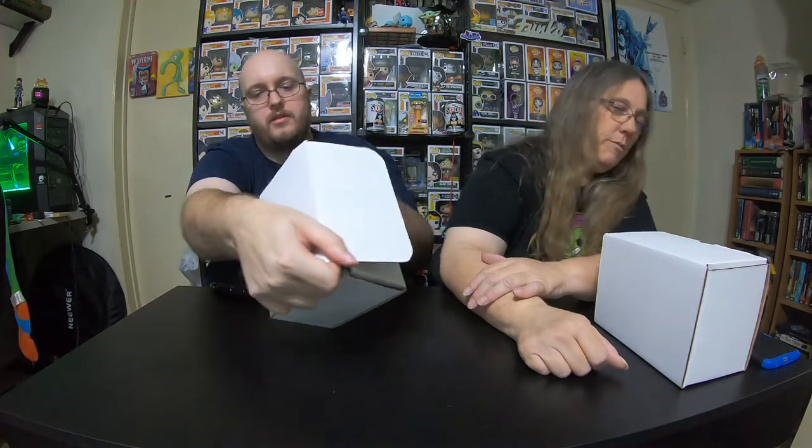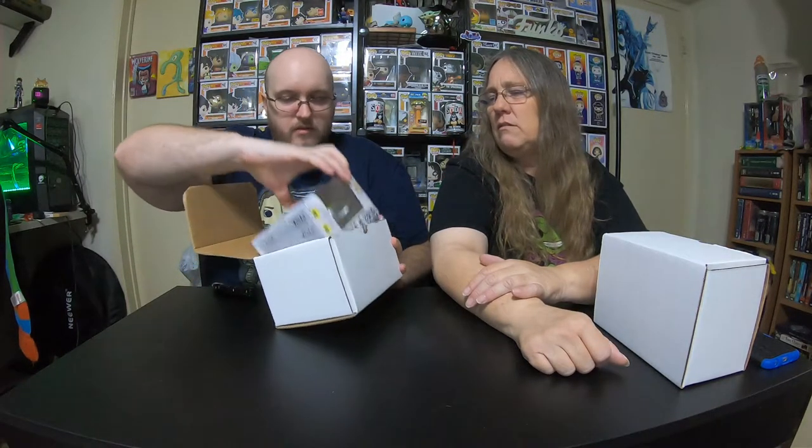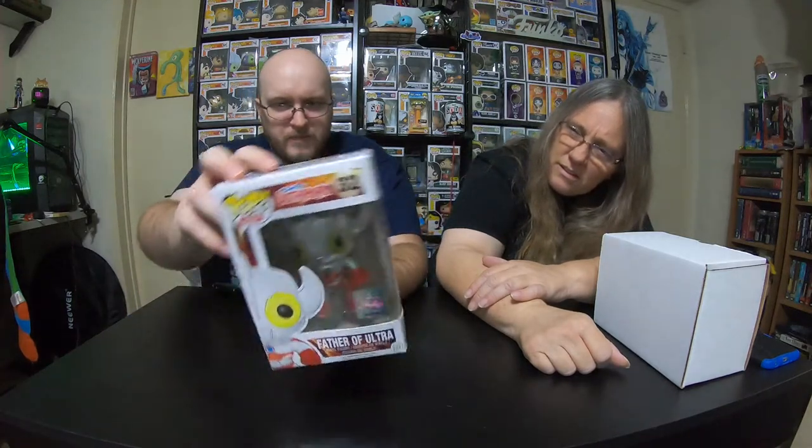Oh, they open differently. We got a Pop Asia Father of Ultra from Ultraman. It's Pop Life. Looks like it's in pretty good condition, but the box is in a really weird shape — it's not bent properly. Yeah, there's a crease on the side, so it's not in good condition at all. That is a box defect, that's the way the box was actually folded — pretty poorly. But we've seen that before in pops where they get misfolded. It's a cool looking pop.